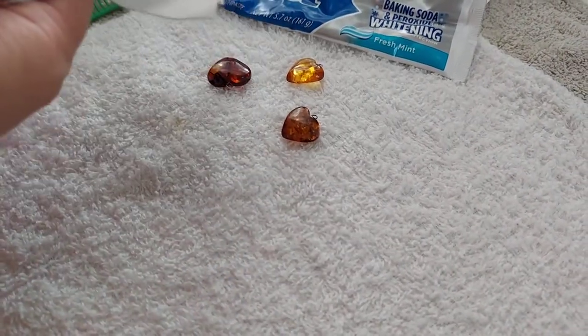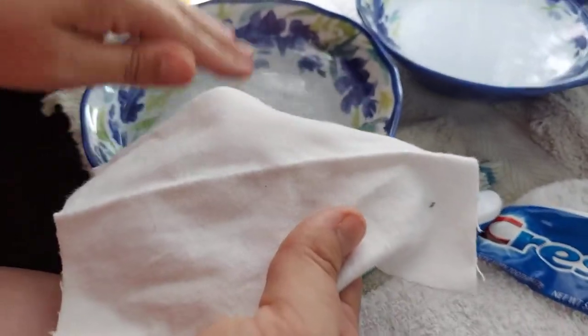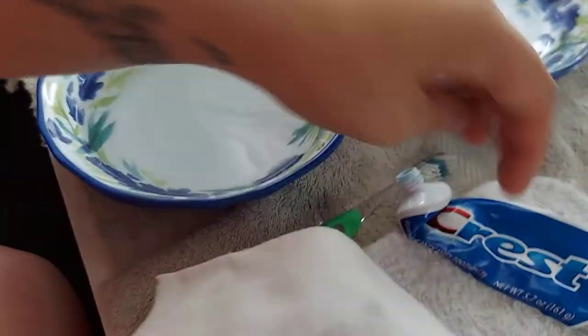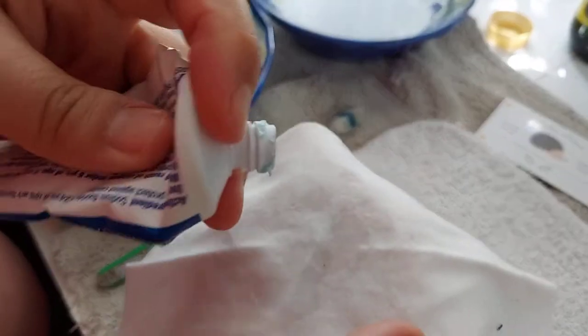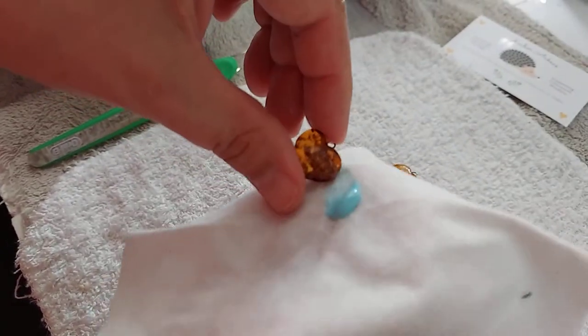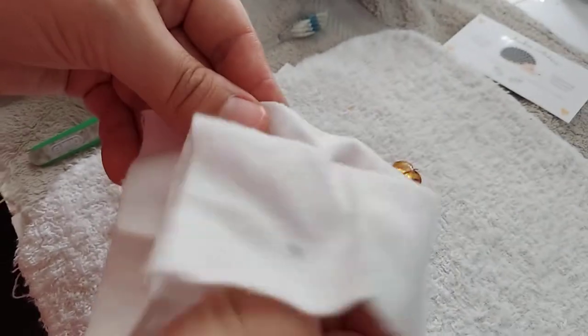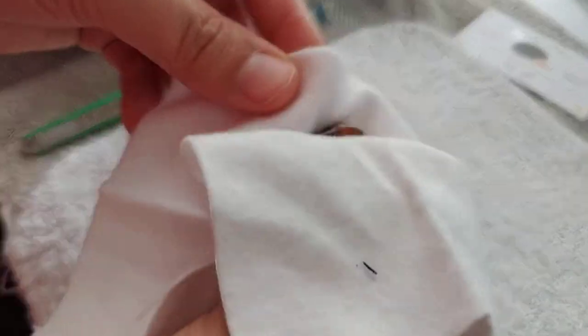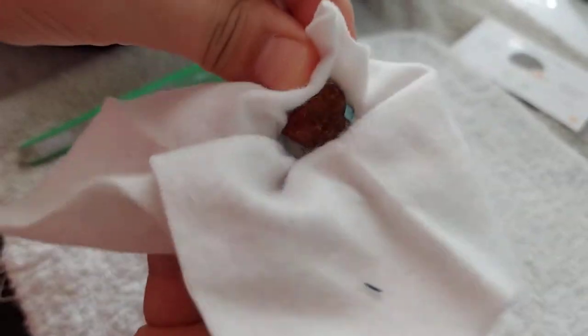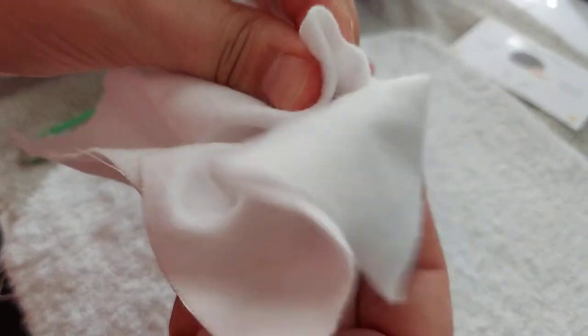All you need to do is get your cloth and dab just a little bit of water on it — you don't need much. Then you're going to get your toothpaste, get your amber, and just rub rub rub all over. The toothpaste acts as a polishing agent and it will not hurt the amber, so not to worry.